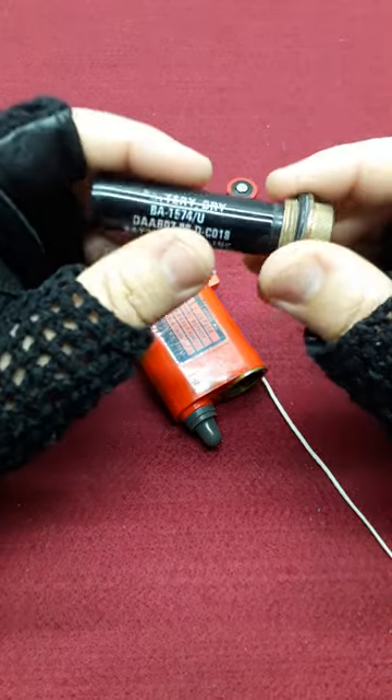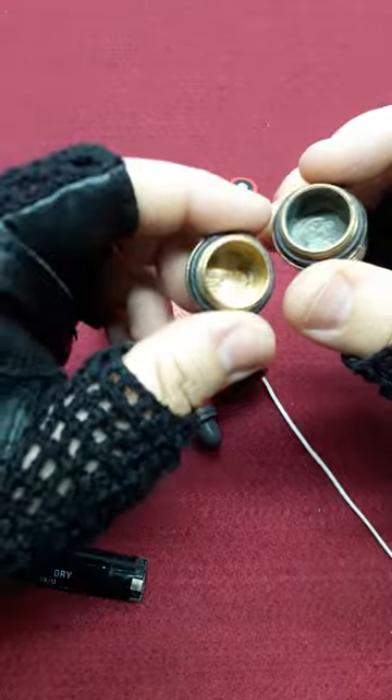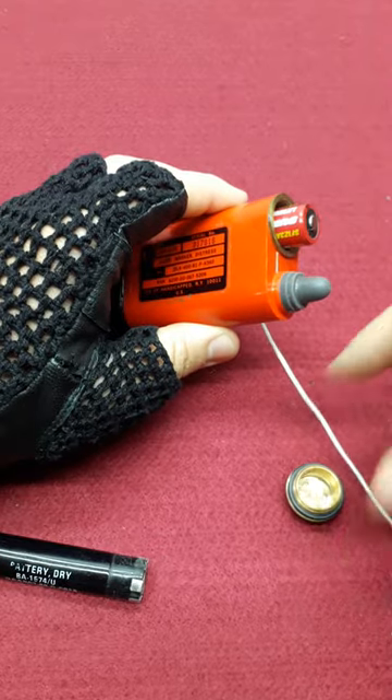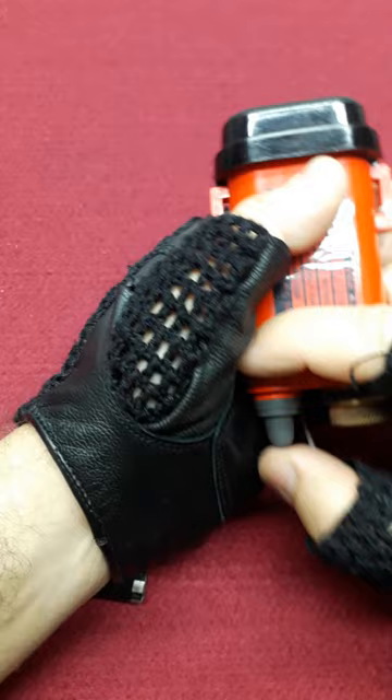All you have to do is take off the cap, clean it so it looks like this, insert the batteries, screw on the cap, and it will work.